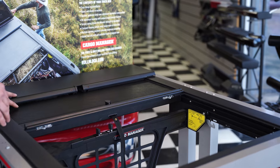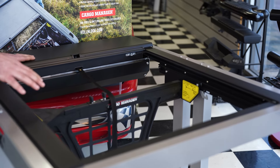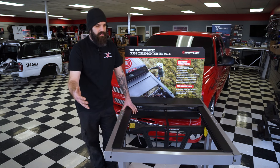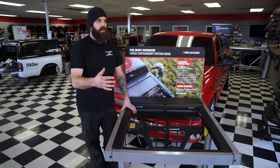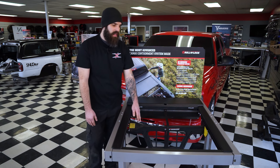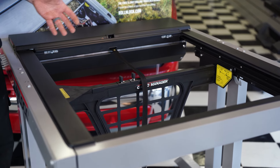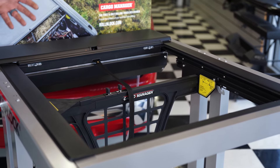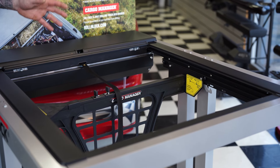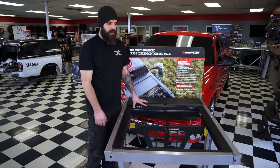A cool feature of the Roland Lock is they have an accessory — a movable cargo management system. If you have grocery bags or stuff you don't want sliding back, this is an option you can add on. It's not the most sturdy thing in the world, but it'll get the job done as long as you're not trying to hold back bowling balls or anything out of the norm. For groceries, tool bags, stuff like that, it's going to work great for you.